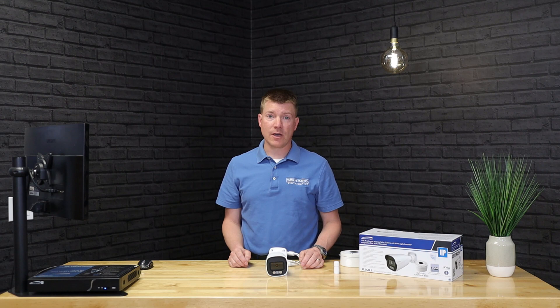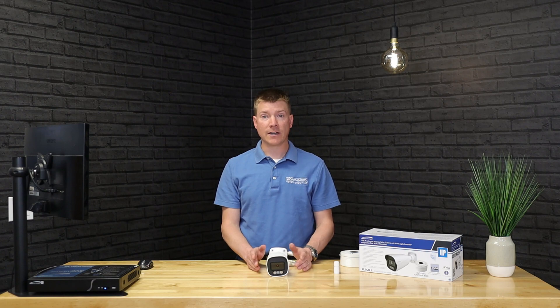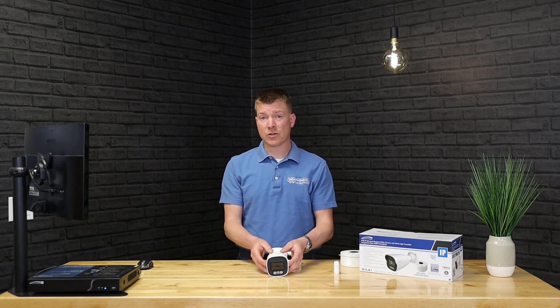This is a five megapixel camera, so any recorder that supports that resolution will give you five megapixel video. For reference, typical high definition 1080p video — what we consider high def on TV — is two megapixels. So this camera is really two and a half times that, which is a ton of resolution.